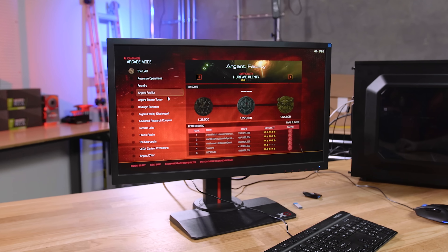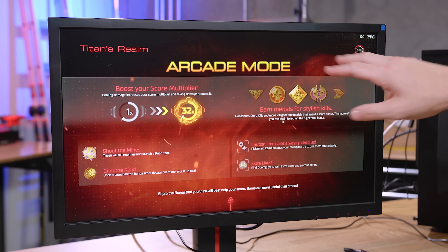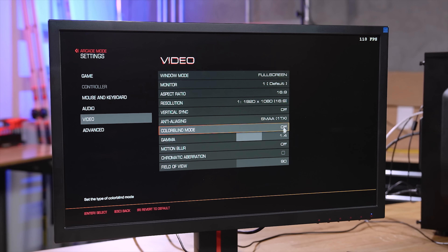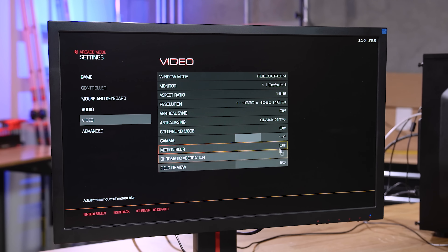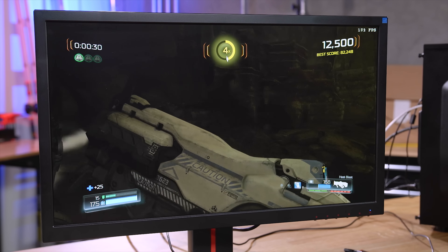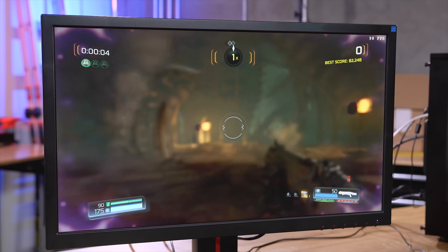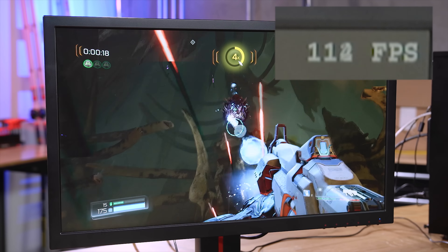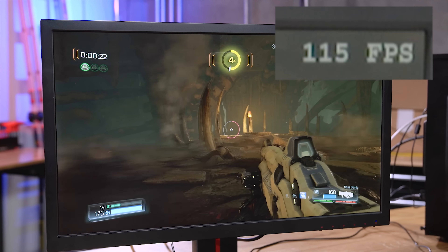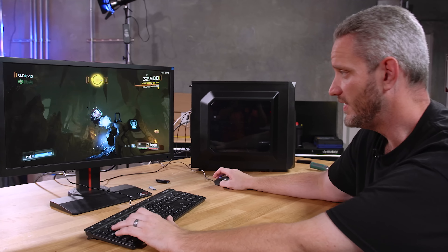Let's get into Doom. What we care about here is the magic 60 FPS — that's all we get in the menu. Loading up Titan's Realm in arcade mode. We are running the Vulkan API, 1080p, anti-aliasing is SMAA, motion blur off, overall quality set to ultra. This is the first time we've done a sensible budget-minded build where we can enable ultra in Doom. In the past we couldn't run ultra because we'd drop below 60 FPS. But right now we're running ultra — that's the ultra preset, nothing else changed — and we're seeing 120 FPS. We are definitely getting the job done. Look at that FPS: in ultra, 140 FPS. We've never had an experience like this at this price point.